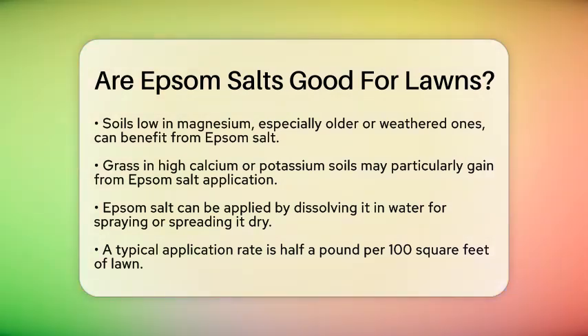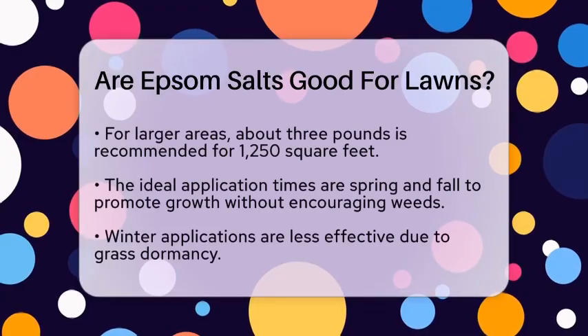For applying Epsom salt, you can either dissolve it in water and spray it on your lawn, or spread it dry using a lawn spreader. A common recommendation is to use about half a pound of Epsom salt for every 100 square feet of lawn. If you have a larger area, you would need around 3 pounds for about 1,000 to 1,500 square feet.